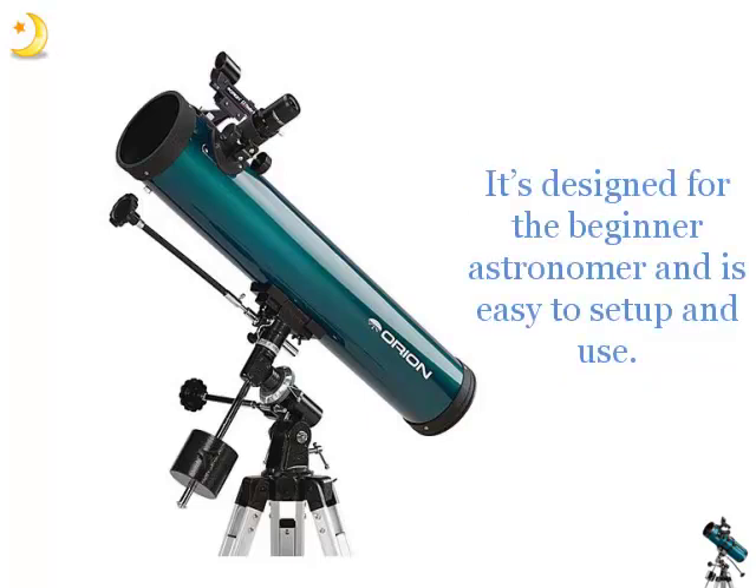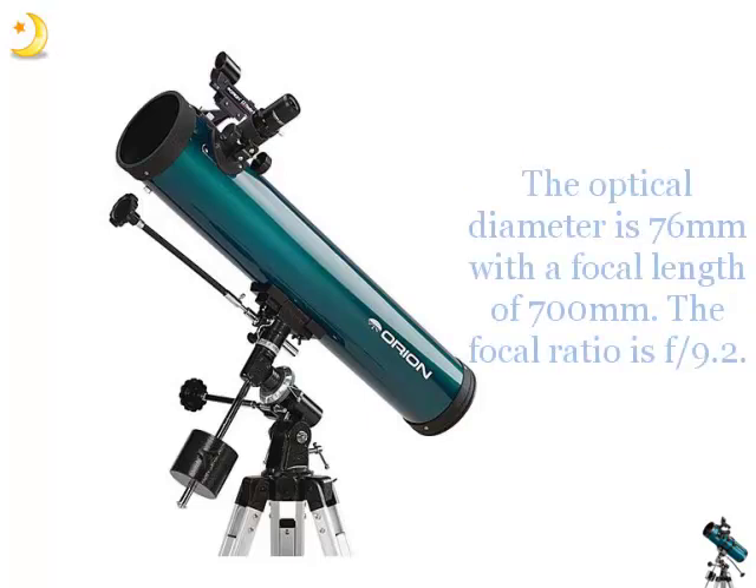It's designed for the beginner astronomer and is easy to set up and use. The optical diameter is 76mm with a focal length of 700mm and a focal ratio of 9.2.